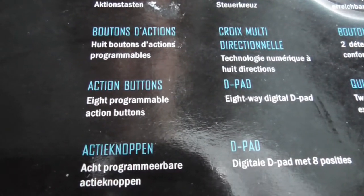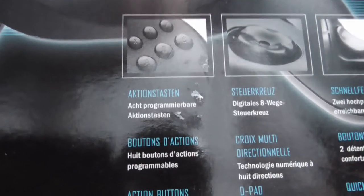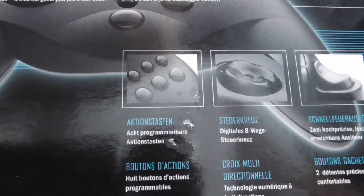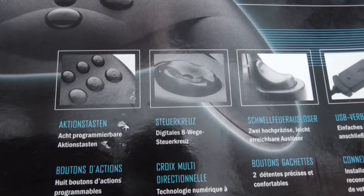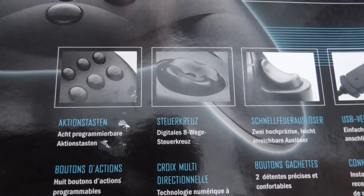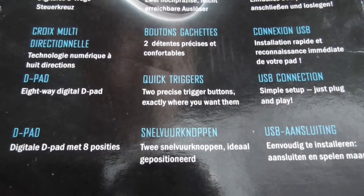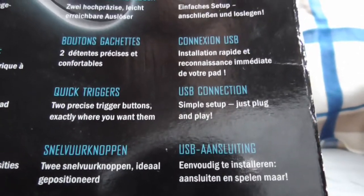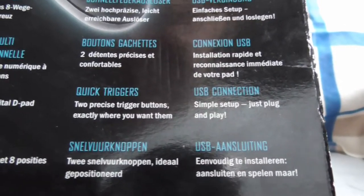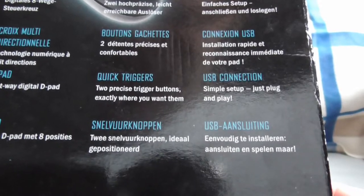Action buttons — eight programmable buttons. You can see it has a six-button layout like the Mega Drive controller, which is nice for those who love the six-button controller. You've got an eight-way digital D-pad — so you can press down-left, down-right, up-right, or up-left, that's what they mean by eight directions. And you've got shoulder buttons — two precise quick trigger buttons. And it says USB connection. I guess this is USB 1, but you should be able to plug it into USB 2 anyway. It's a controller, so it doesn't demand much — it should be fine even on USB 3.